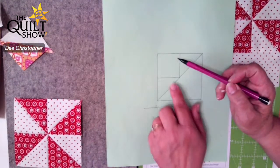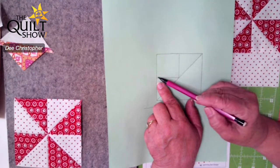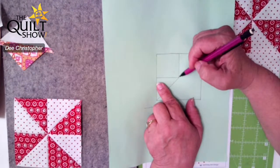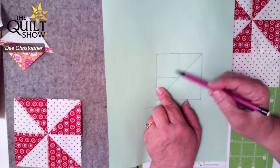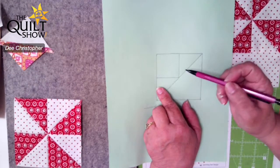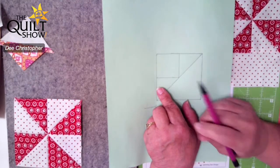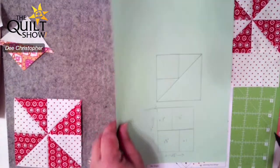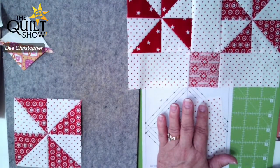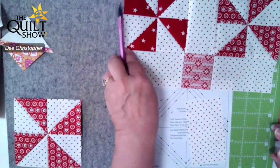That square can be anything — it doesn't have to be a solid block. It can be a half square triangle, a quarter square, anything you want it to be in that square. You just know that you're adding an inch to it with your background fabric. So that's how I operate on that, and hopefully that's cleared a little bit of that up for you this morning.